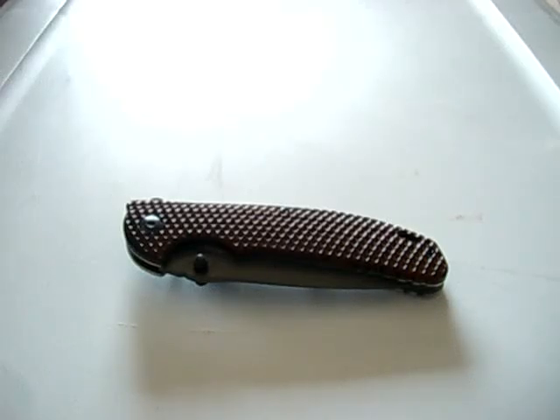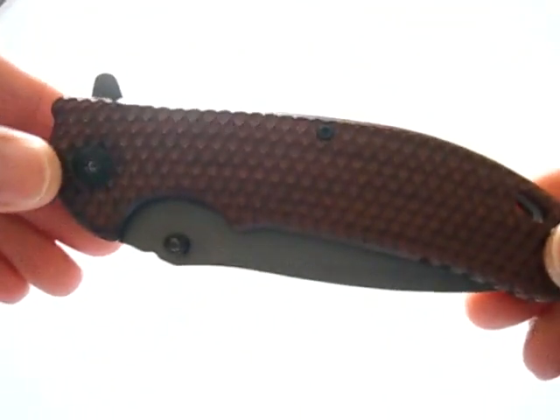Hello again, Edmund Pinion back with another knife review. Today's review is going to be on an AI Blades knife.